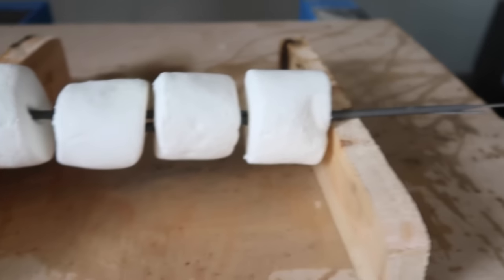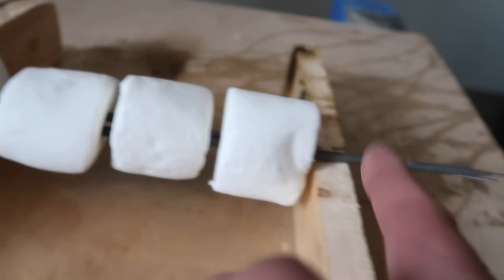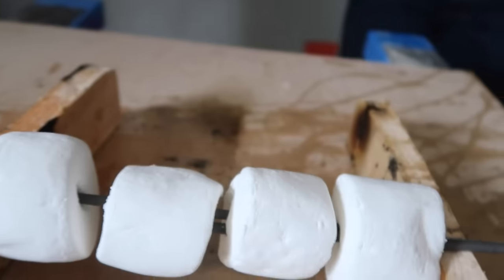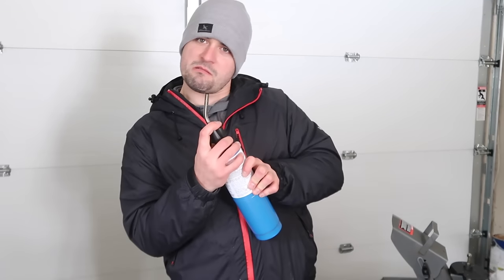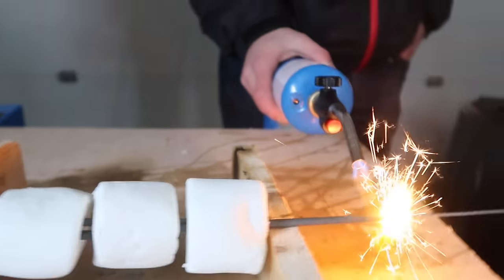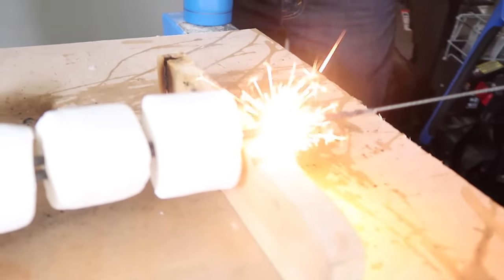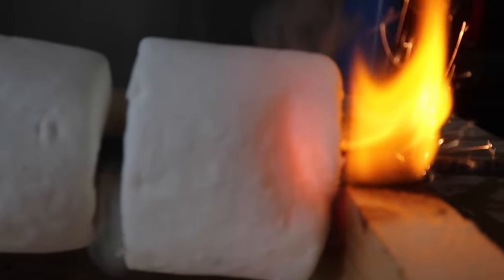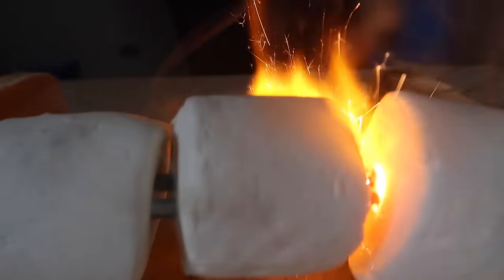Marshmallows up next — giant marshmallows. We have two sparklers going through each one of them. It connects around here, so hopefully they merge together and it goes through. The goal is to get some s'mores — you know, graham crackers inside, let's roast these marshmallows. It has officially entered marshmallow number one. It's gone. It's roasting up — got a nice flame coming out the back. It's out of the first one.